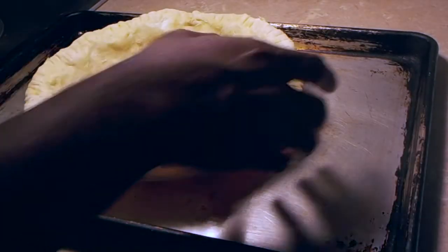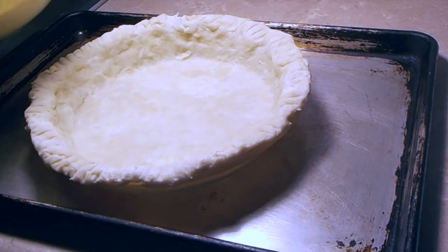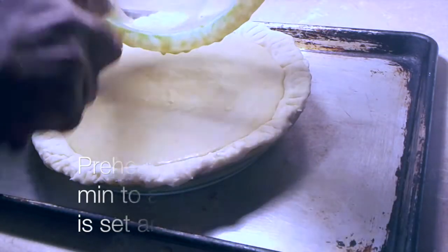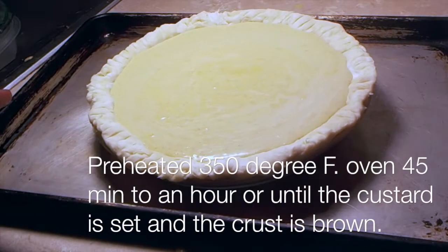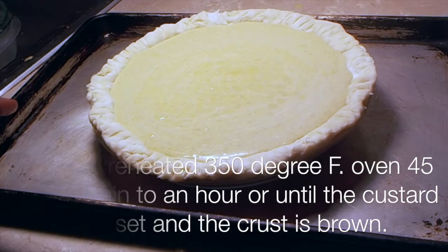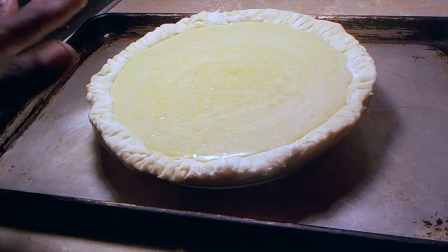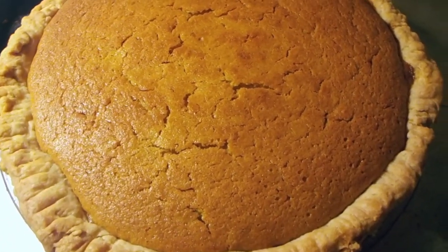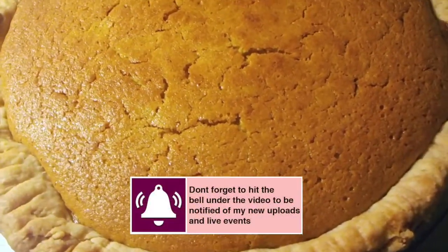I have a 9-inch pie crust that I made here — you can use store-bought. This is going to bake in a preheated 350-degree oven for about 45 minutes to an hour until the custard is set and the crust is nice and golden. It took about an hour and 20 minutes for it to get completely done — it's nice and golden brown.